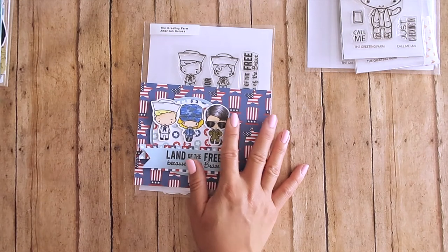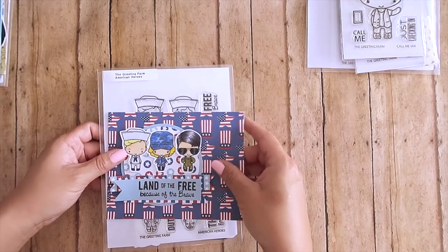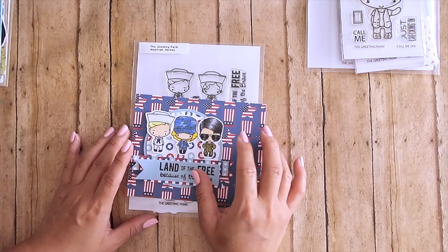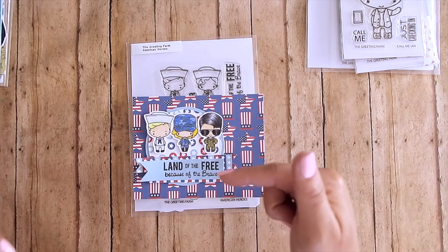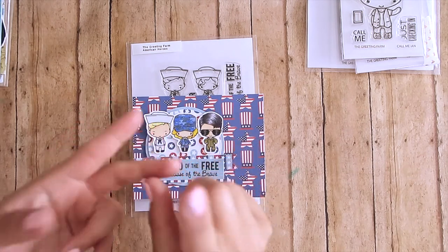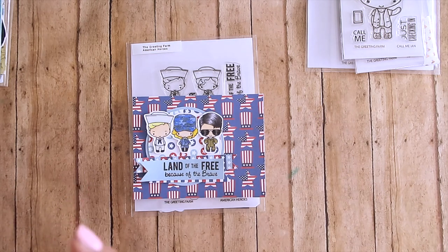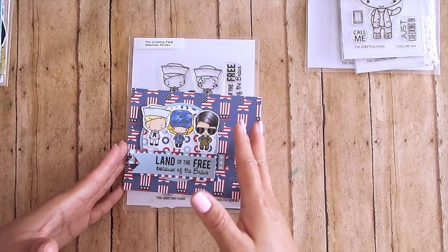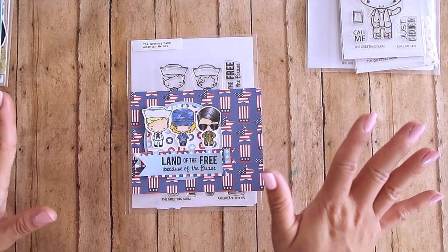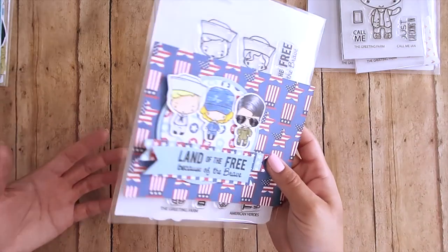We hit a thousand subscribers on our YouTube channel, so I'm doing a giveaway! Leave a comment below telling me your favorite Greeting Farm stamp set and where you're from. You must be a subscriber — if you're not, go ahead and hit the subscribe button. I'll give it about a week for entries. I'll put the exact end date in the description box below since I'm not sure exactly when this video will go up, so tell your friends!